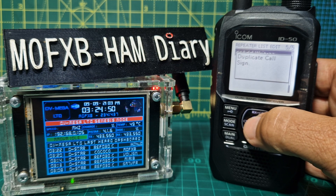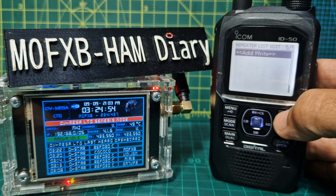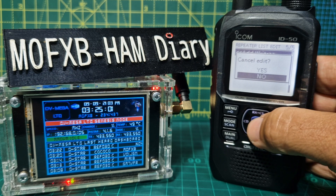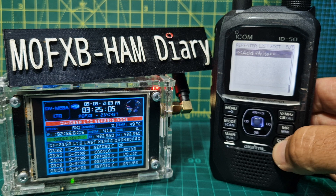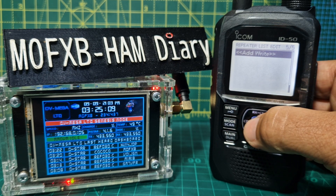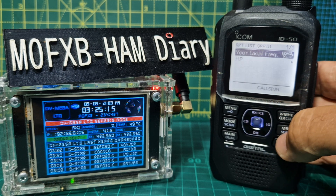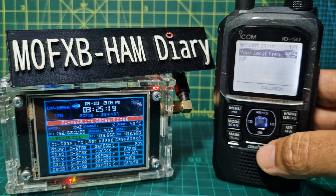It said 'duplicate' because I've already used my callsign for that entry. All you do is go back. You get the idea — you'd put in something like M0FXB space B, and then when you hold down and go into DR mode you would select that entry.